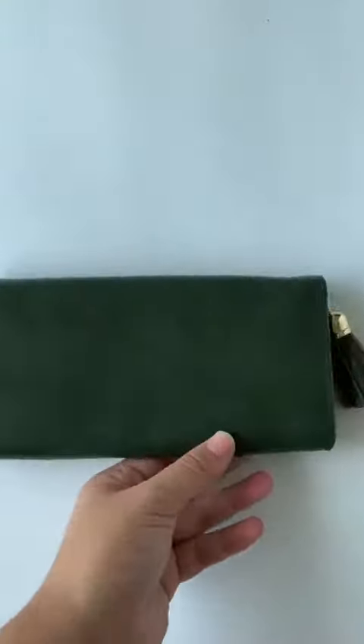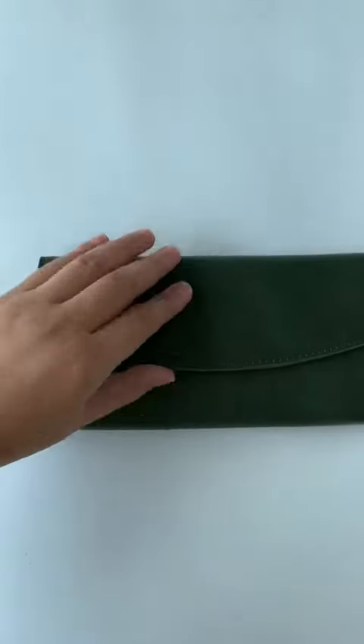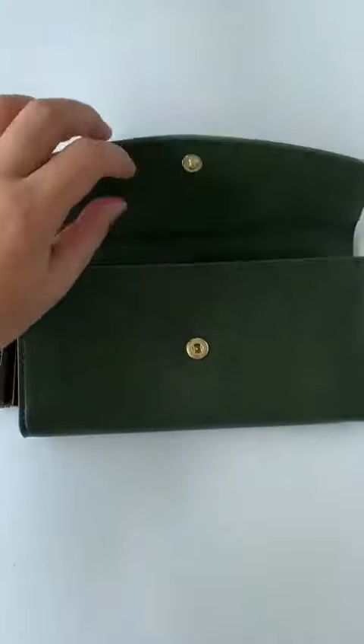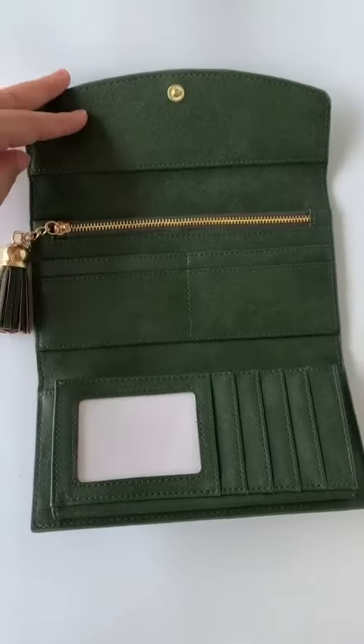Hi there, I'm a wallet with a small tassel and a zip bottom closure. Inside has a zip pocket and card slots.